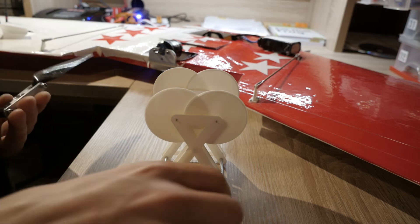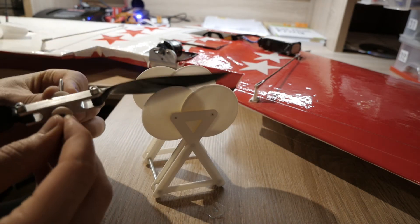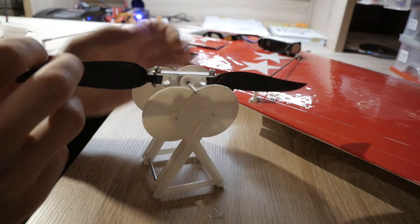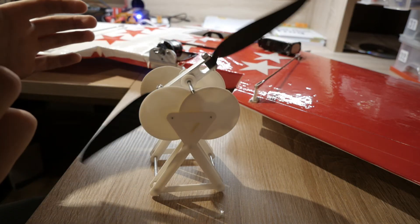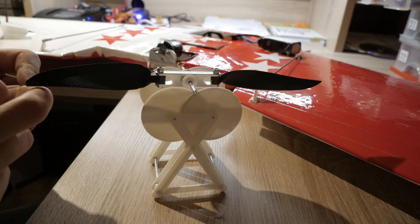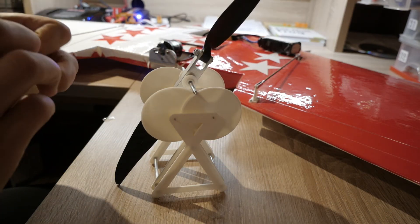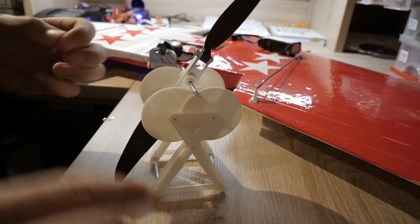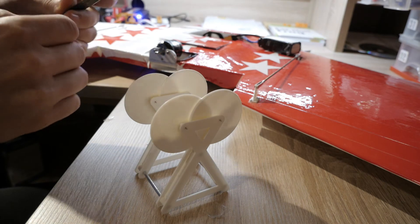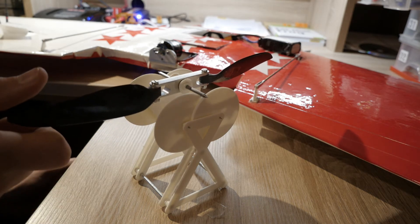Next I can balance the propeller. With this I can plug the propeller in here, put it together, and now I can place it here in the middle position. Now I can see which direction is heavy — on the right side I just need a little bit of tape, like this. I place it here and now you can see if I put it in the middle position it balances out.